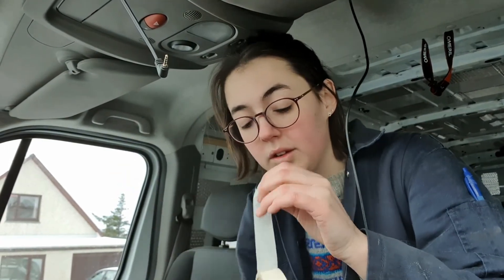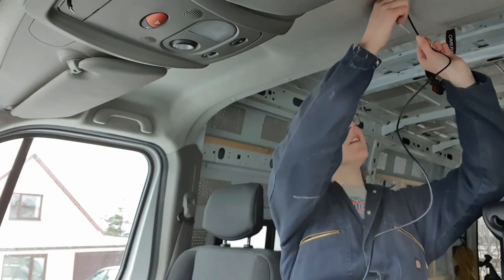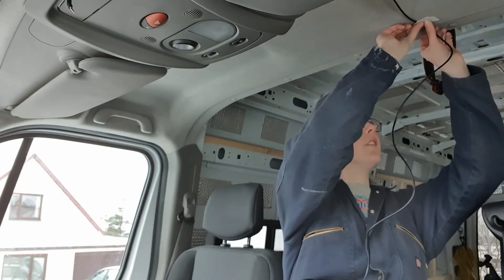I think I may have sussed it, so I'm gonna tape the wire in place and see if I can make it all the way to the back door.